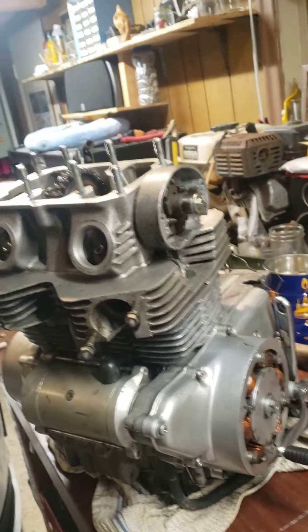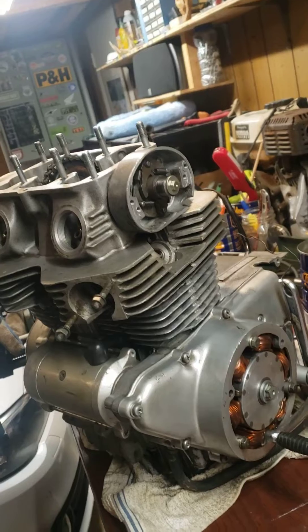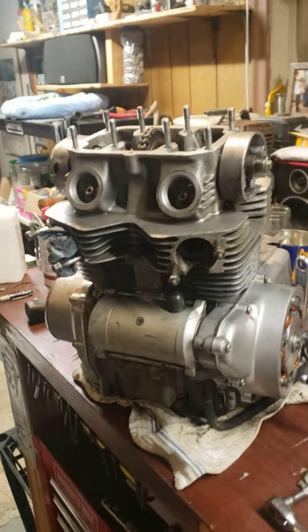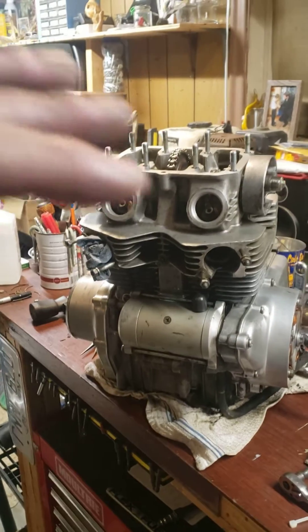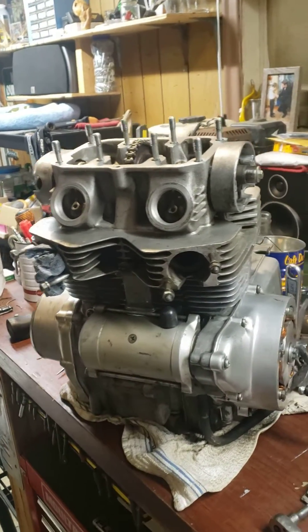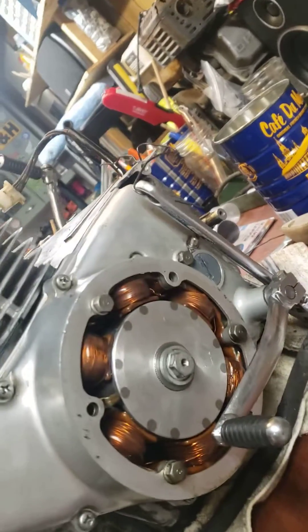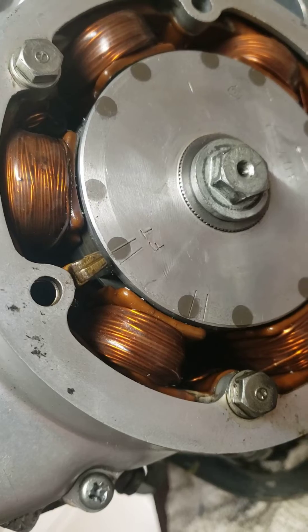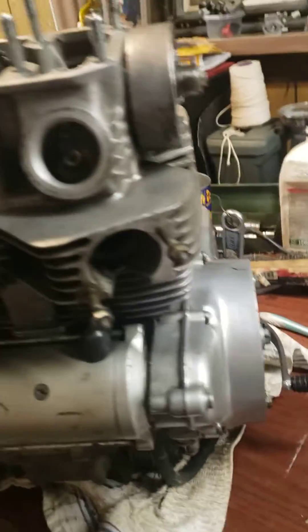Alright guys, so everything is almost back together here. We've got the pistons, we've got the cylinders and pistons raised up to top dead center — you can see the mark right there, top dead center.